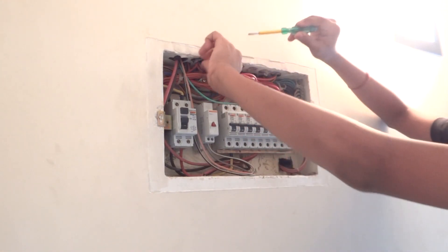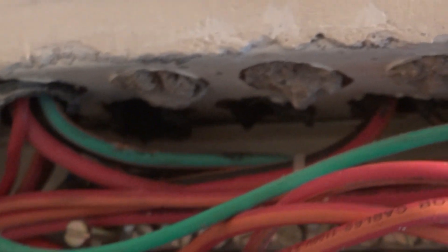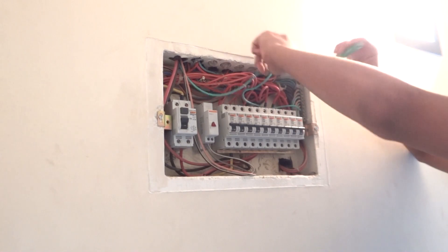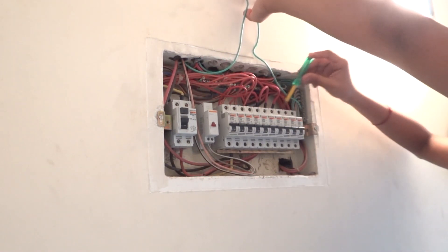All the conduits have wires coming in, but two conduits do not — one is for one room and the other is the room for which we are going to be doing spring wiring. There are two empty MCBs which do not have any wires linked to them, and we are going to be connecting one of our wires to them.